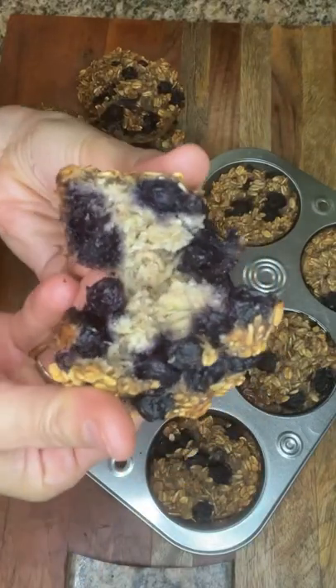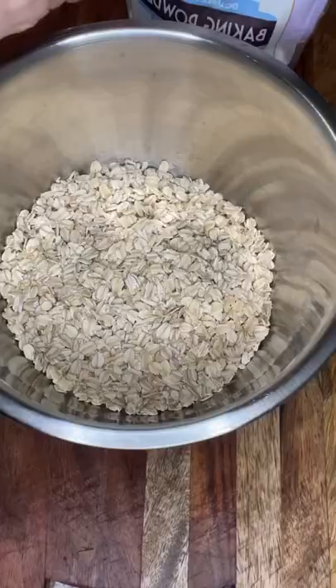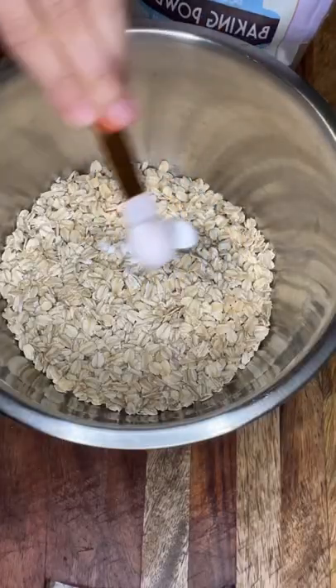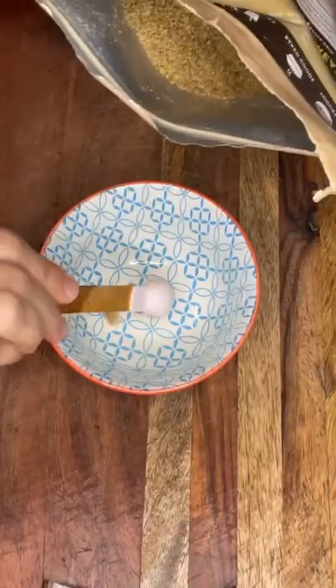Today I'm going to show you how to make the best blueberry and banana muffins. We're going to add three cups of rolled oats, a little bit of baking powder, and two teaspoons of cinnamon along with Himalayan salt.